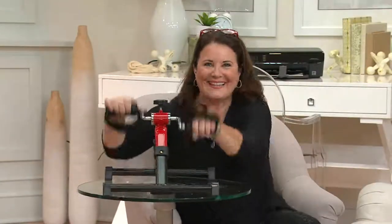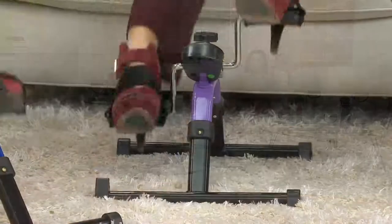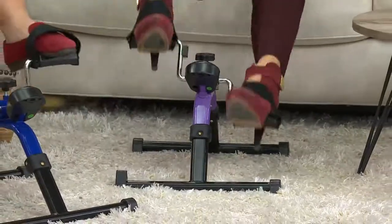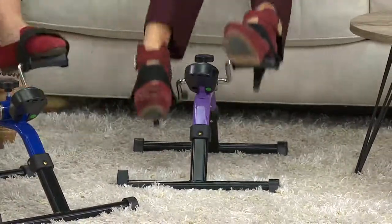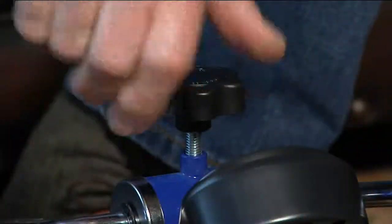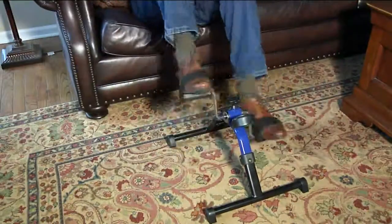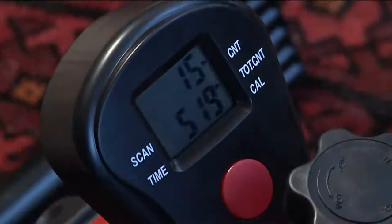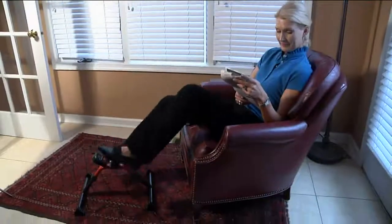We've got 400 of these spoken for and we're busy on the lines. The item number is F11440. You might have a college student who can't afford a gym membership but sits studying all day — this is perfect. If you've got kids, you're forever sitting at the dining room table doing homework with them. You can do this at the dining room table while helping them with their sight words and math.